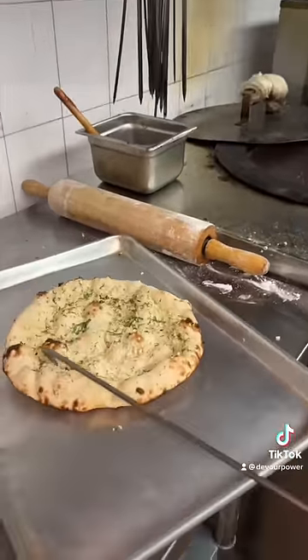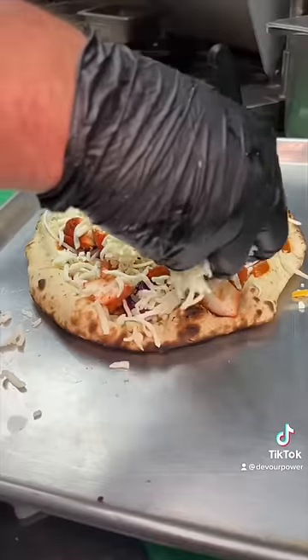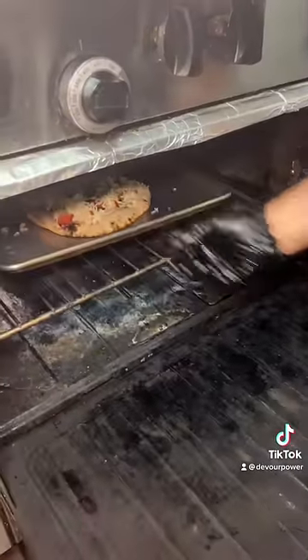Once the naan looks like this, they add their tikka masala sauce on top, onions and peppers, chicken tikka masala, mozzarella cheese, cilantro, and a drizzle of olive oil.